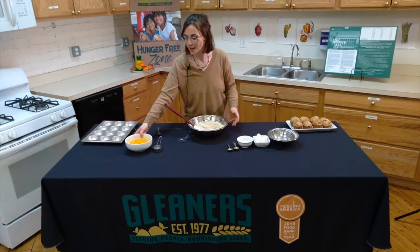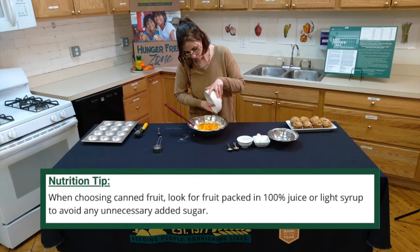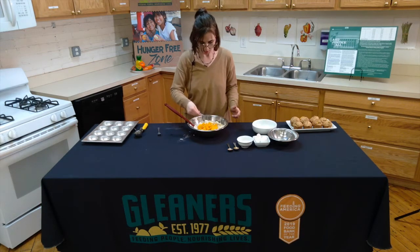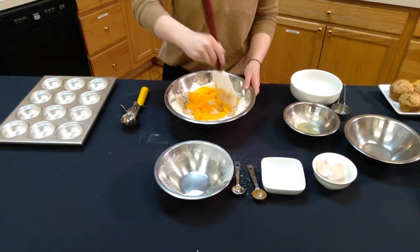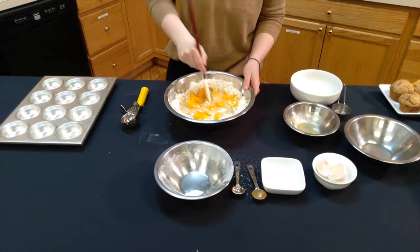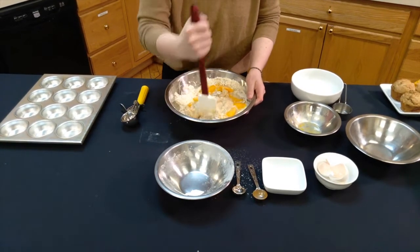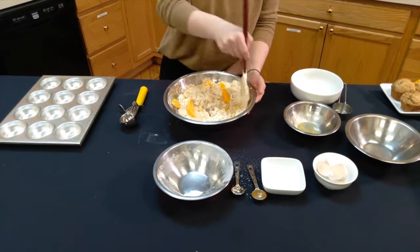Next we are going to add the peaches with the juices. You're going to want to add that extra moisture to the dry ingredients along with the water. While you're mixing, you're going to want to try to chop up the peaches to about half the size, or whatever bite-size you're looking for, and slowly mix it all together until it forms a nice dough-like consistency.